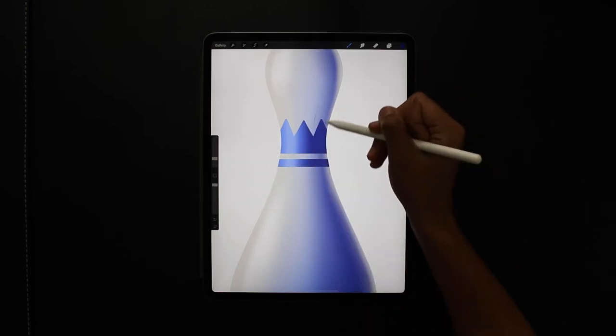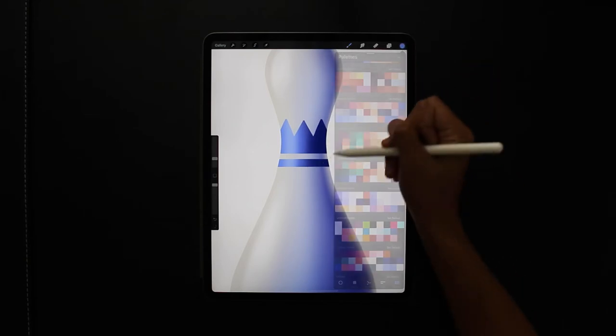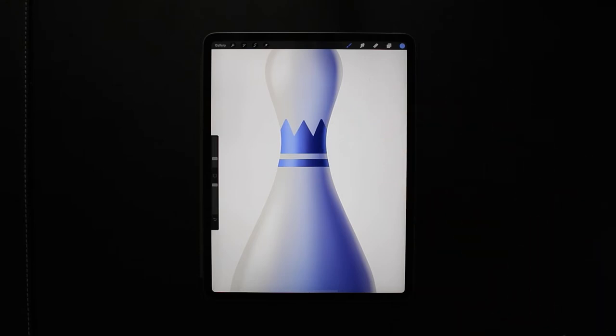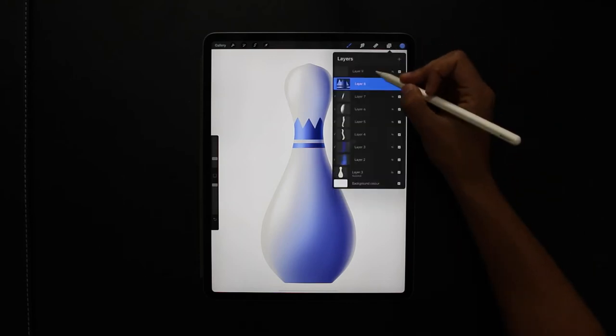Adding shading to these elements really helps with the overall look of the illustration as it keeps the light consistent. With this I've got the light coming in from the left-hand side, so again, to continue that reflective light on the pin.